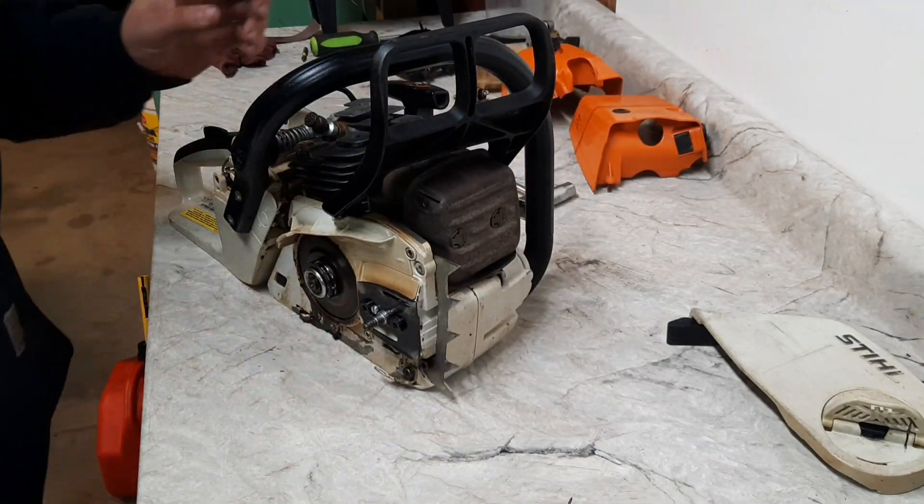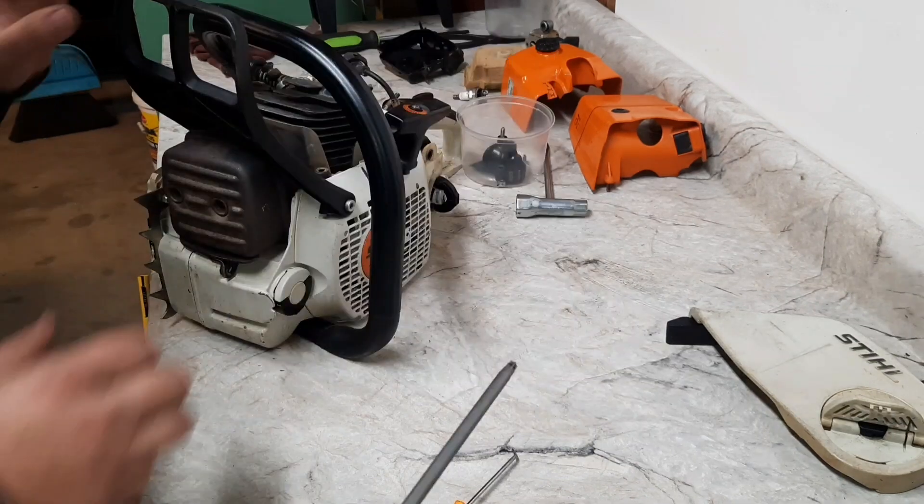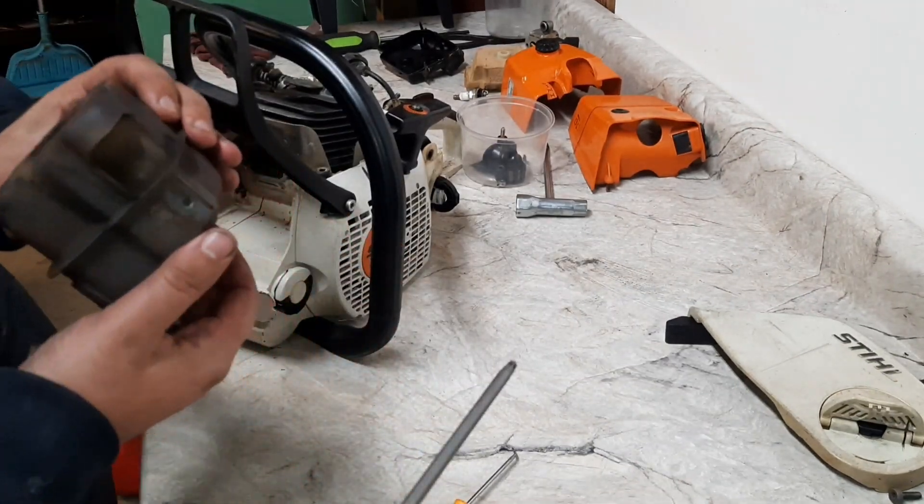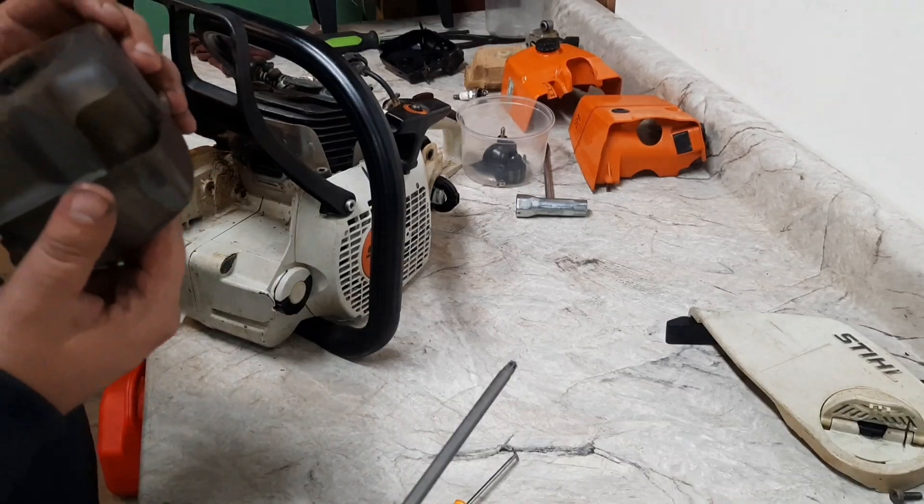We'll pull the muffler, pull the cylinder - looks pretty straightforward. Lots of stuff in that muffler.